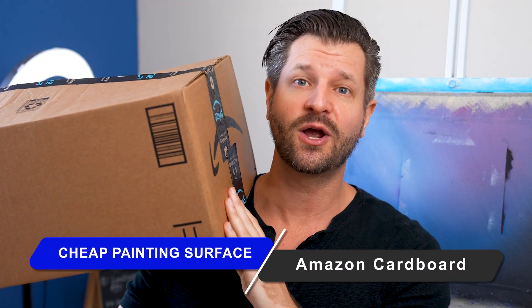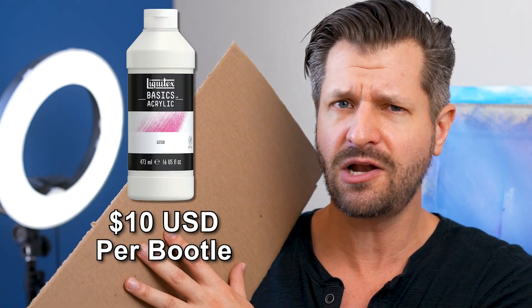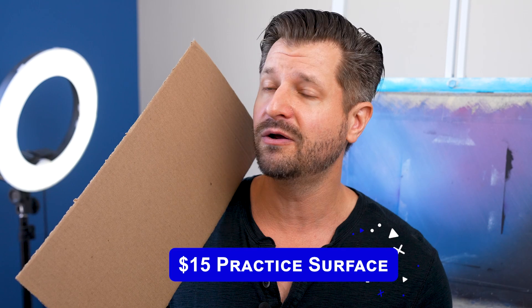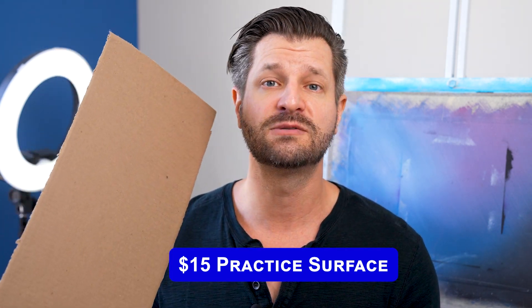You said dirt cheap, so here's the dirt cheap option. You know what comes to your house that's free? Amazon delivery cardboard boxes. These are fantastic. All you need to do is take a sleeve of cardboard, cut it off, gesso the front, and tape it to something like your easel. Now you've got a perfect practicing surface for an entire painting or individual elements. Gesso costs about $10 per bottle and tape is probably about $5, so for about $15 you get a good amount of practice on cardboard.